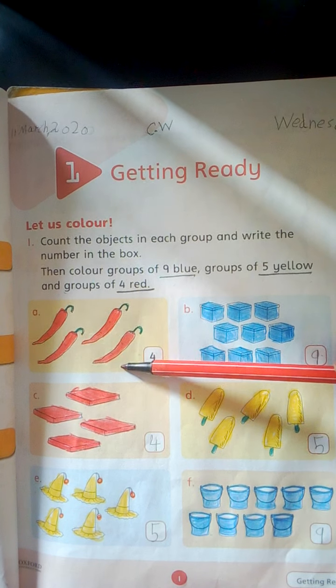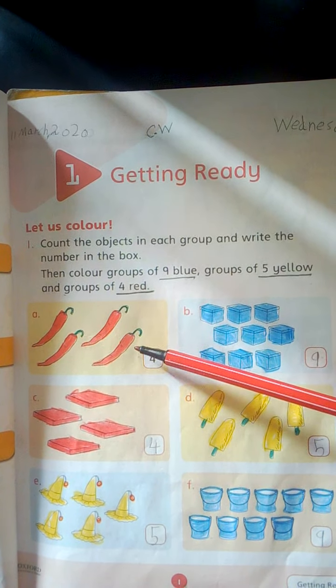Number 1 is 1, 2, 3, 4. Here will be red color.